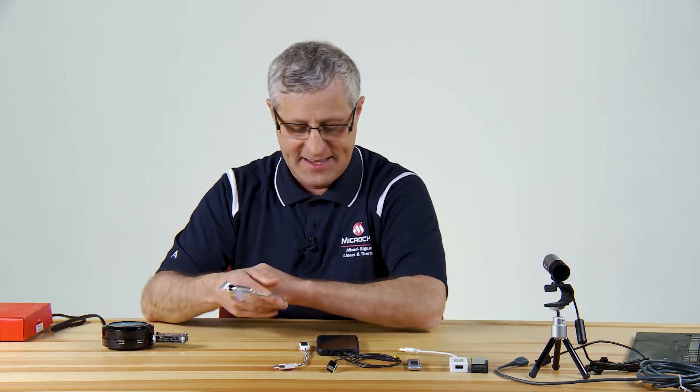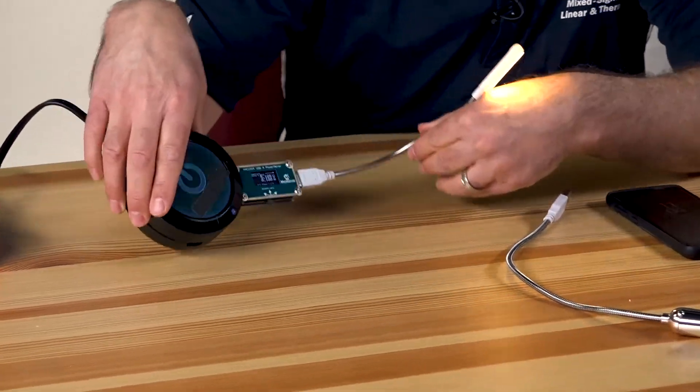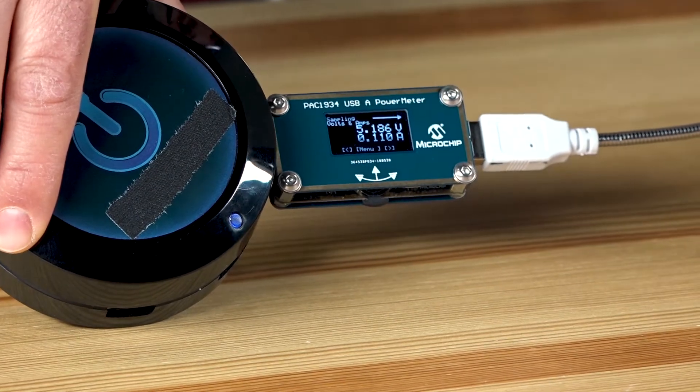Next, let's take a look at a USB light. It draws only about 110 milliamps.